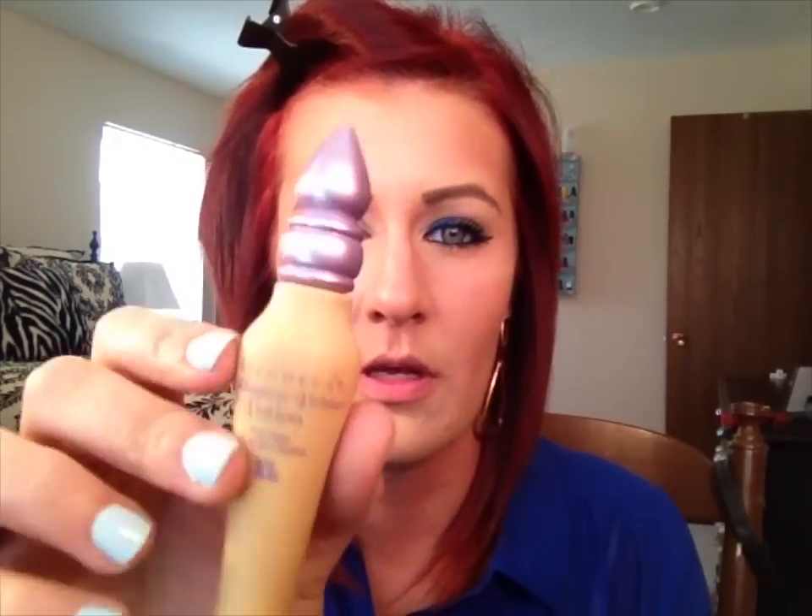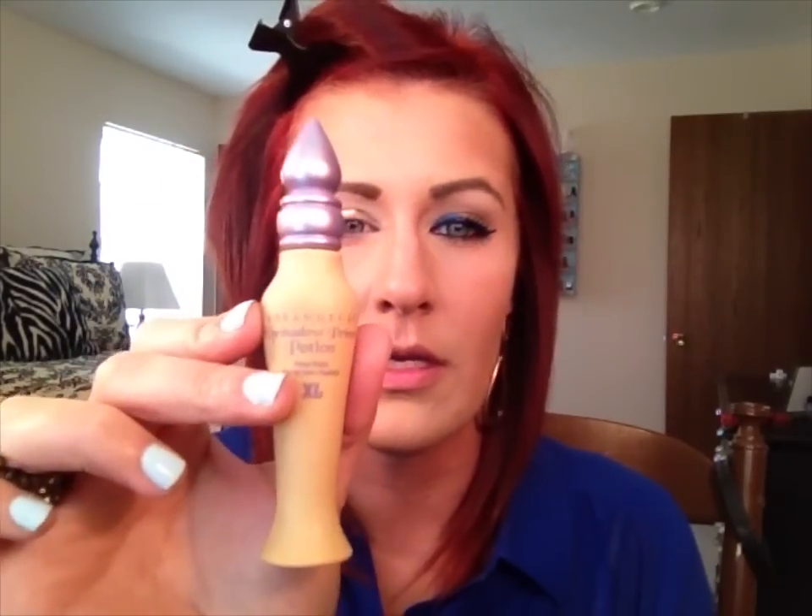As always we're gonna start off by priming our eye, but before I do that I'm just gonna clip my hair back so I can actually work and not have hair in my face. The primer that I'm using today is Urban Decay's Potion Primer and this is in the color Eden.